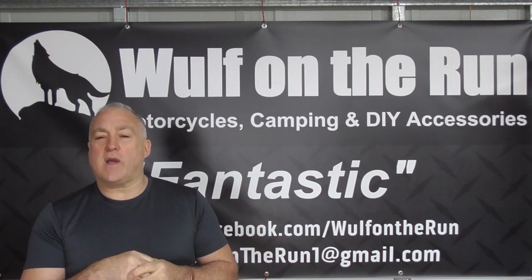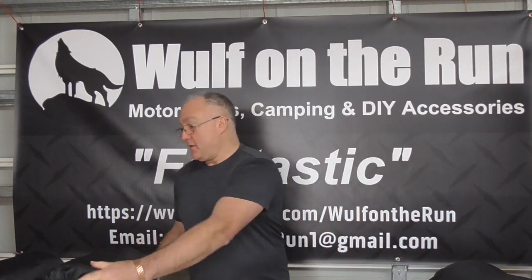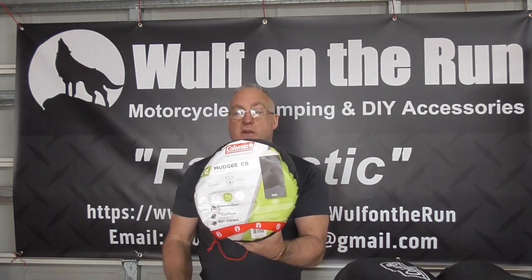We're going to have a quick look and a quick comparison between the two and see what the differences are. So that was my Pilbara Zero Degree that I've always used, this was the Mudgee C5 they sent, and this is the one they just sent me — same bag but now down to Zero Degree.